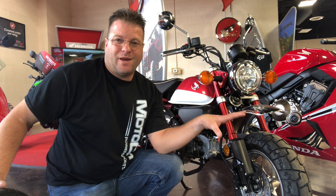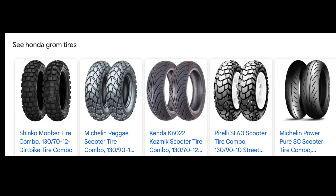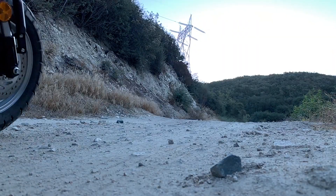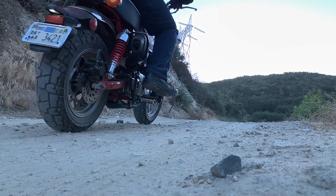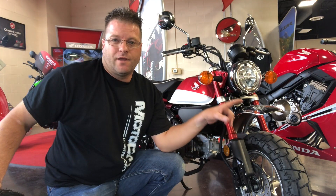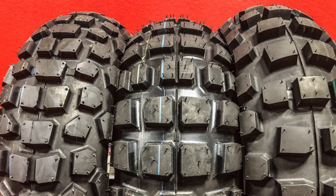Now traditionally, tires for these bikes are kind of scarce. You either have a street tire, or you've got this dual sport tire that's not really very dirt oriented. I have tested that a lot on the Monkey and it doesn't hook up that good off-road, or you have a straight up knobby tire from say Kendo or Maxxis or one of those others.